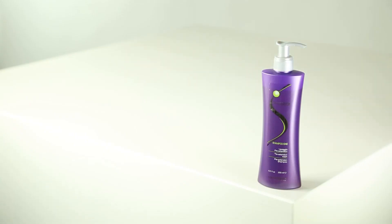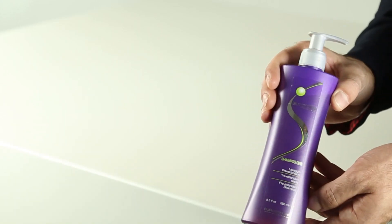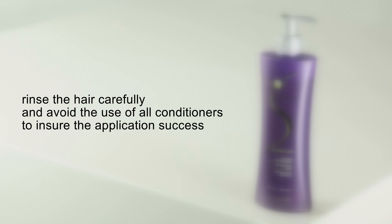Use Shampoo One, a pre-extensions shampoo from the Silk System Professional line, which normalizes excessive sebum secretion. Rinse the hair carefully and avoid the use of all conditioners to ensure application success.